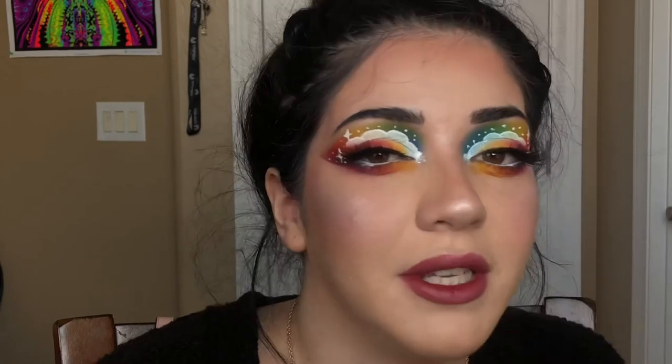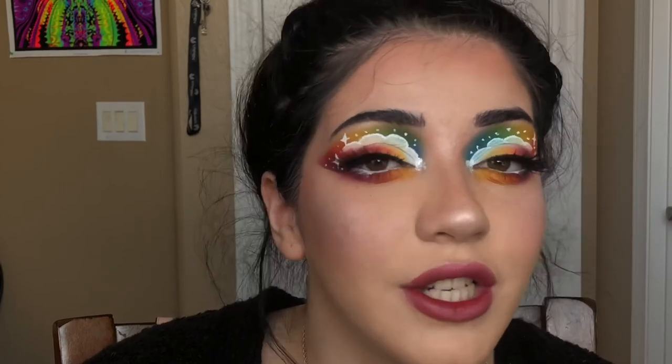Thank you guys so much for watching. Let's see if we can get this video to maybe 50 likes — I know that's a low number, but for me starting out, that number would be so great to see. Thank you guys so much for almost 90 subscribers when I literally just had 70 last week. It's insane. Thank you so much, and I'll see you guys next time.